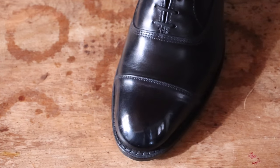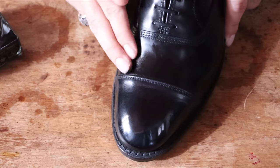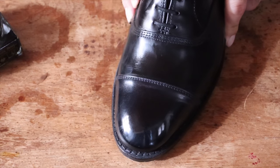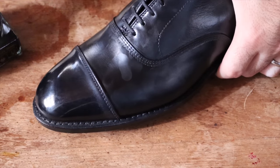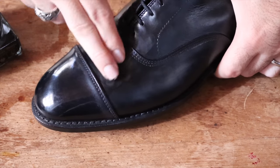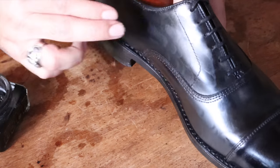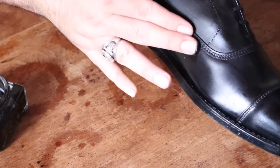A stiff pig bristle brush will get all that dust off. I'm going to skip the Renovateur this time because the shoes were just shined, but I'm going to add some pigment back with some black shoe polish to make sure the shoes look shiny and nourished and all that color that was possibly lost gets back in there. I like to use moderate to firm pressure to really push that cream into the leather to get those nutrients into that skin, so the leather doesn't crack or dry out in any way. I also found that it makes the shoe shine really well when you brush it.